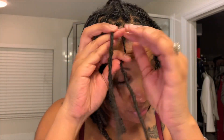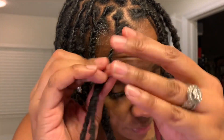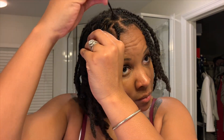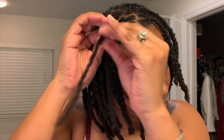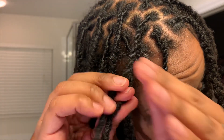So I twisted them together instead, which is the same concept — I twist the roots a little bit and then twist all the way down, same way I did with the braid. When you do a twist out versus when you braid the hair, the waves aren't as deep. But when you braid it, the waves tend to be a little bit more prominent in your hair.